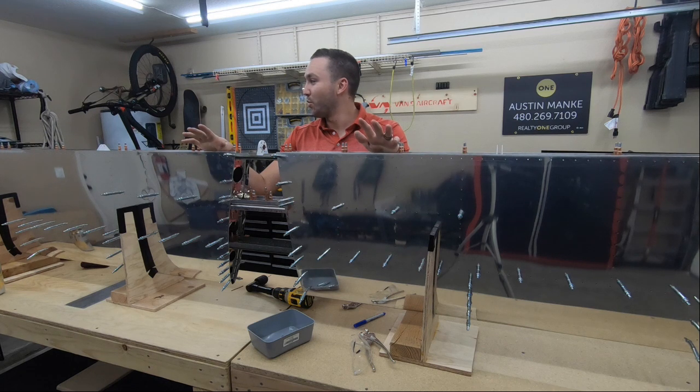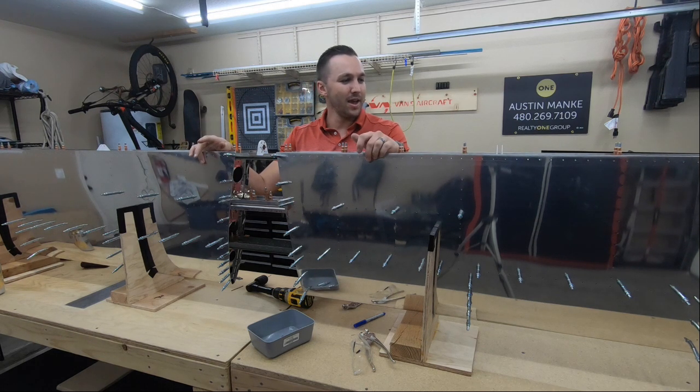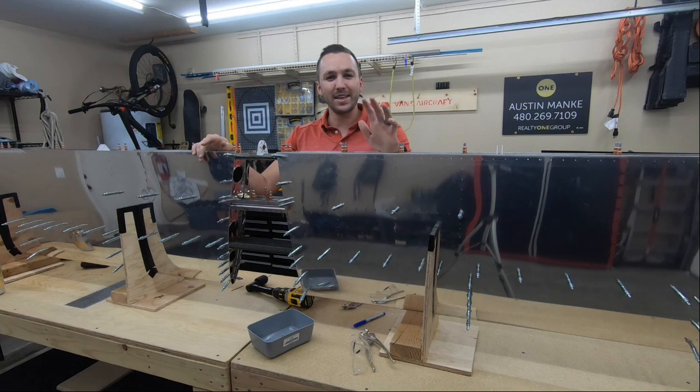Next video will hopefully be deconstructing this, getting everything dimpled and riveted together — and we'll have another completed aircraft part, which is pretty cool to have. It's either going to be a whole new video or we're going to jump ahead to the future when I have more Clicos. So you'll see me in the future with 300 more Clicos. See you then.